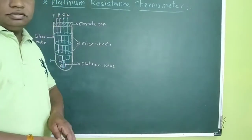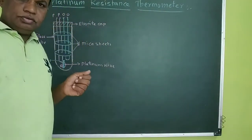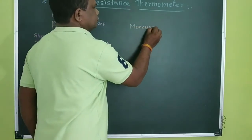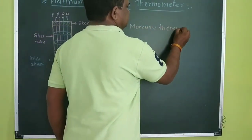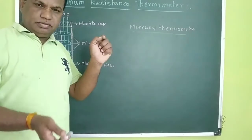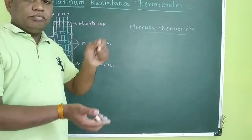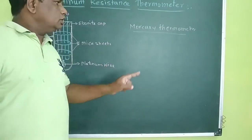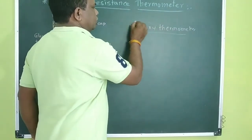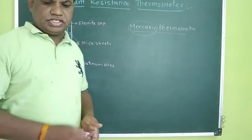Hello friends, today we are going to be with the Platinum Resistance Thermometer. Already we have designed the Mercury Thermometer, which consists of Mercury as a substance which expands after absorbing heat and compresses when the heat is taken away. The expansion and compression are relatively proportional to the temperature given and taken out. But this is the property of Mercury, which has different properties other than this expansion and compression.